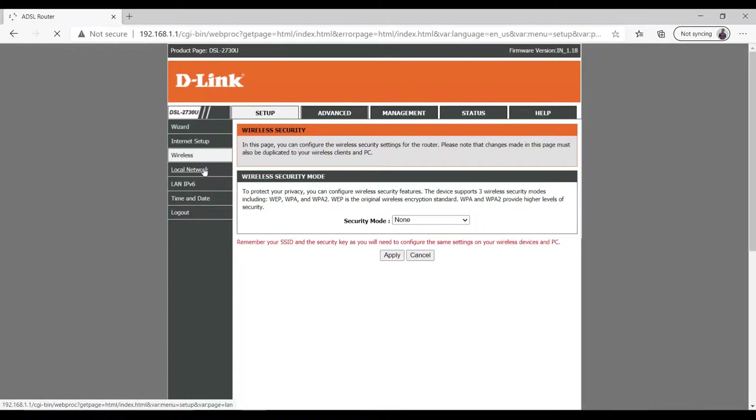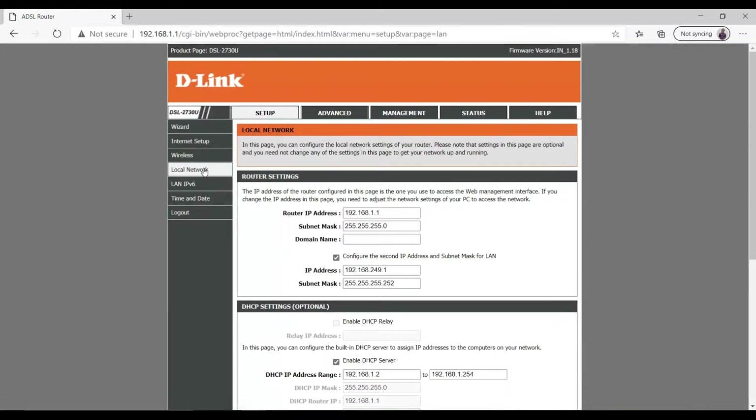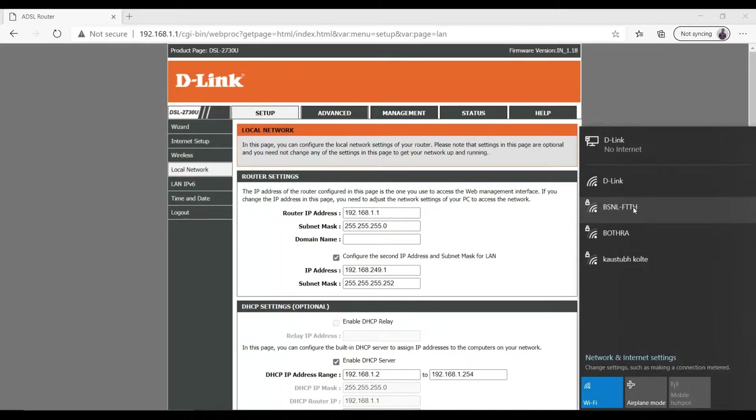After that, go to Local Network. Here you will see the router settings — the router's IP address is 192.168.1.1, which is the default gateway IP. Now simply connect to your main router's Wi-Fi — this is my main router's Wi-Fi, so I'm going to connect to it.